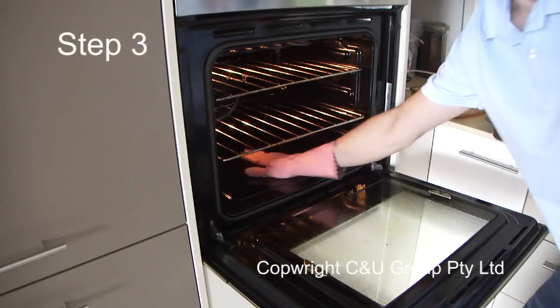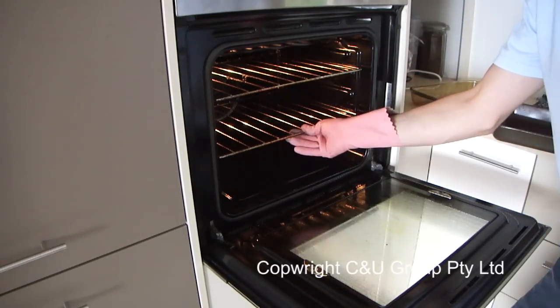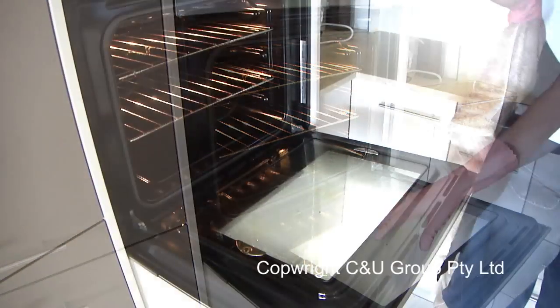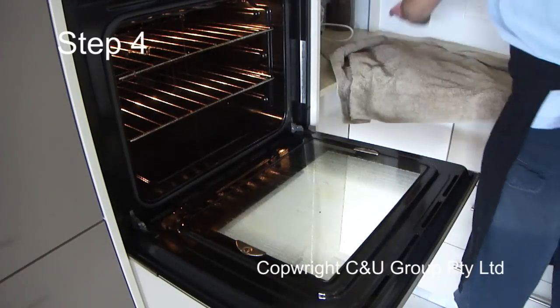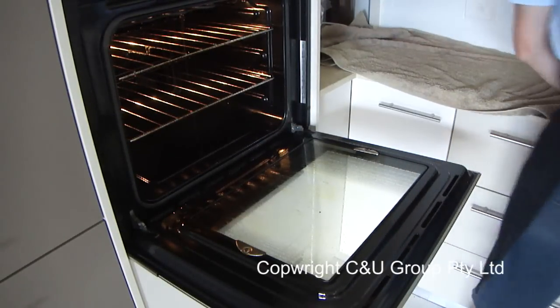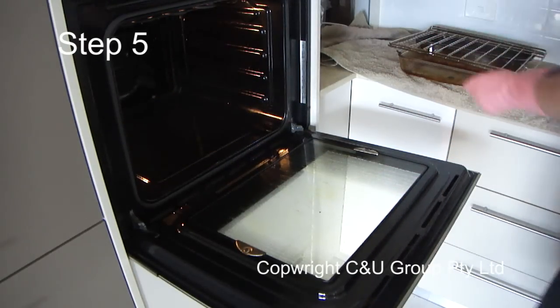Step three: make sure all of your oven is cold, as this product only works on a cold oven. Step four: make sure that you put towels to protect any sensitive surfaces and on the floor. Step five: take your racks out ready to be sprayed.